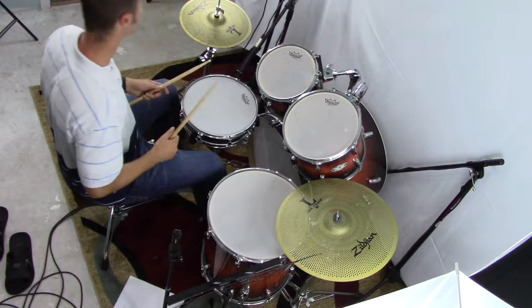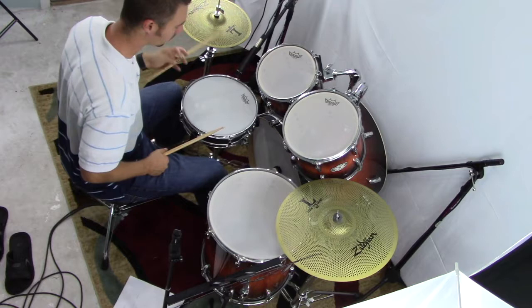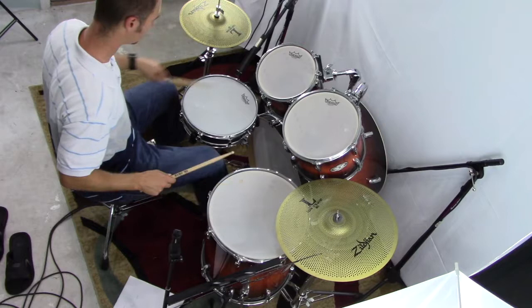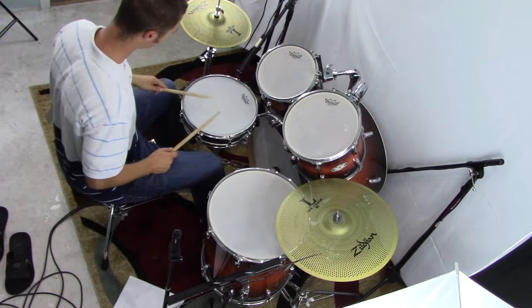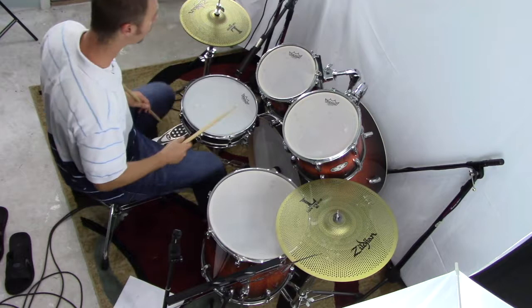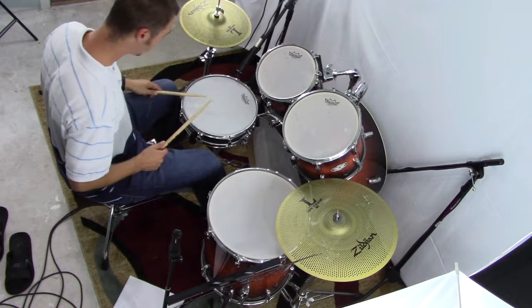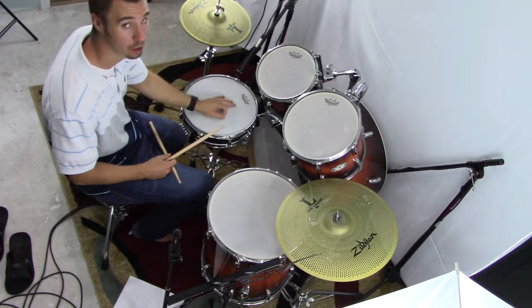That was us just moving that double around. The next level would be to split the double between different surfaces. So: bass drum, bass drum, snare drum, snare drum, bass drum, bass drum, snare drum - splitting in whichever combination you want. That's two on top, two on bottom, using the stricter definition of the double stroke.